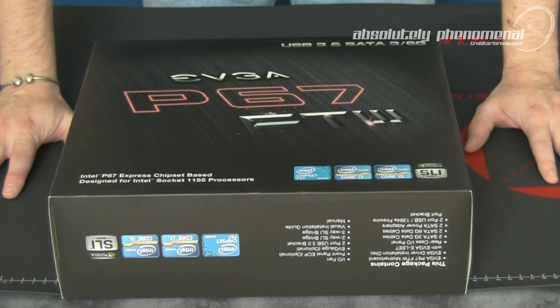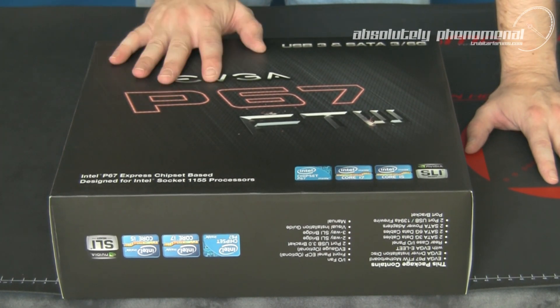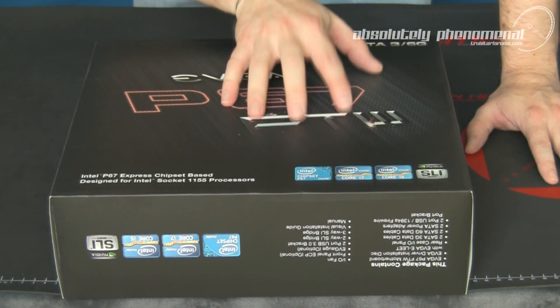Hi, welcome to Troubadour's videos. Today we're going to take a close look at EVGA's new P67 For The Win Edition motherboard. And here it is, the long-awaited EVGA P67 For The Win motherboard.